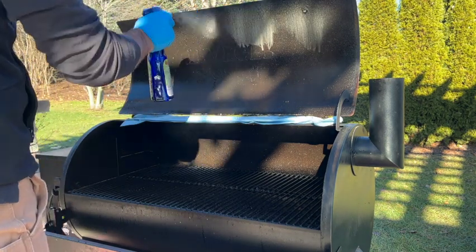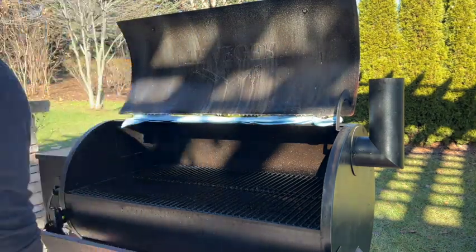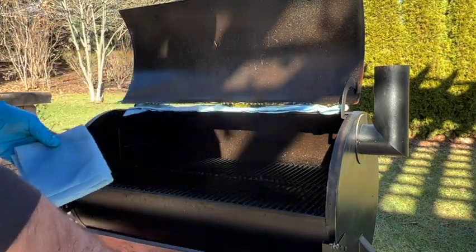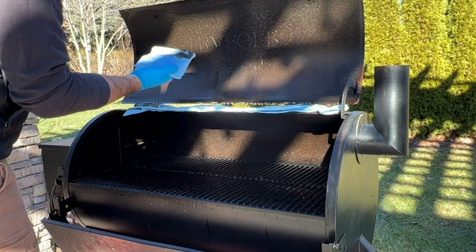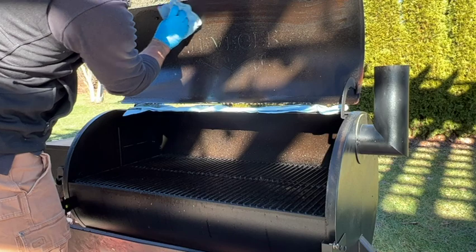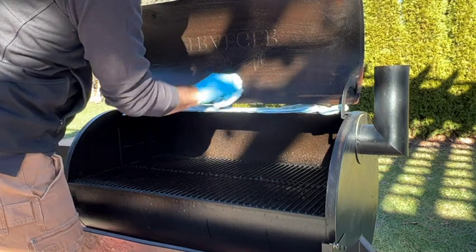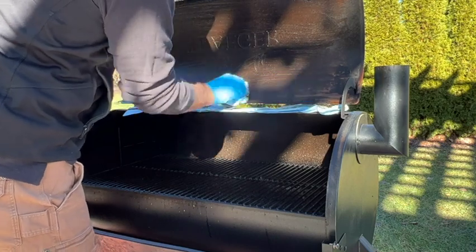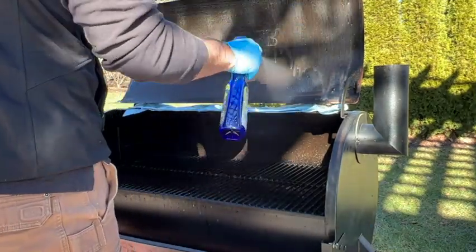We're just gonna really hit this because it's heavily coated in grease — it's been sitting for a while. I made the mistake of coming in with a damp rag first, thinking it would help remove some of that stuff, which it did take quite a bit off, but this is definitely not the route you want to go. This is the only thing you're gonna do — you need to use one of those scrub pads. So we're gonna saturate it one more time and then come in with the actual scrub pad.